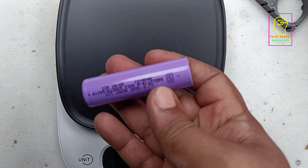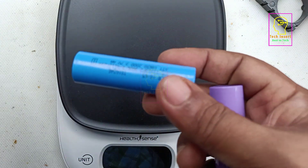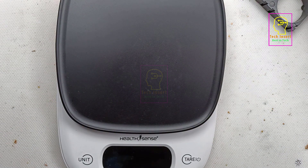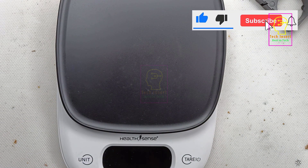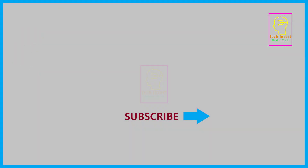I believe you loved this video. If you liked it, please click the like button and share it with your friends. Please subscribe to my channel for more videos like this — that will be an encouragement to me. This is Tech Insert signing off. See you in another video. Till then, goodbye and please take care.